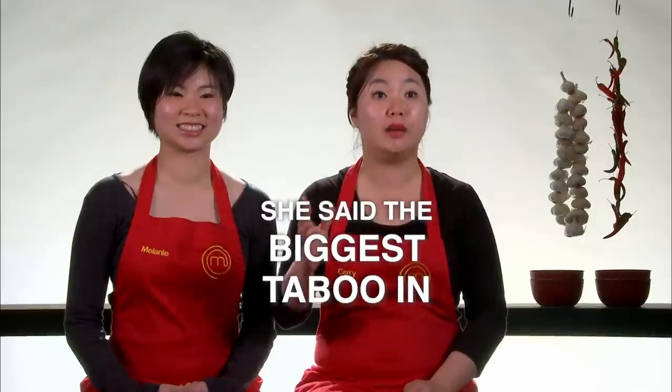All of a sudden she said the biggest taboo in MasterChef: 'I can go home.' I look at her — oh my goodness, you can't say that. You either say 'I might go home.' You don't say 'I can go home.' Yeah, I'm trying to say 'I might go home.'